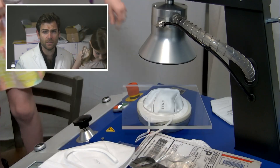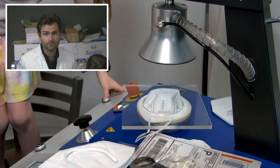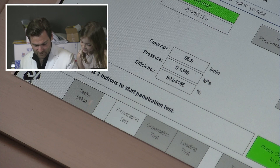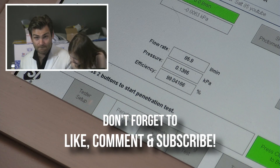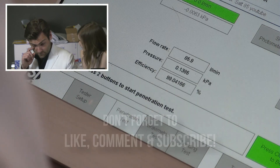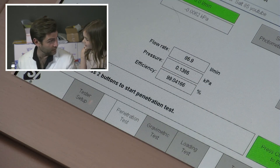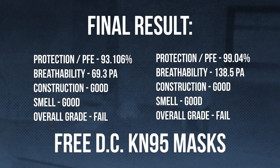Is it the ocean? Three, two, one. The test is done. What do you think, Julie? What does it say? 99.04. That's really good — that's one of the best tests we've had today.